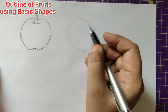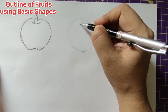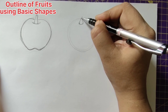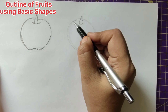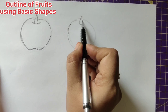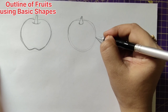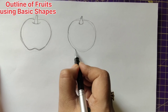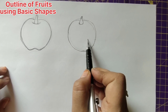After drawing the circle, the same thing — we'll be giving a stem. This will be in this way. Give a curve and from here draw the circle, give a small bend over here, and then join this. Now let us make the slice of a sweet lime.